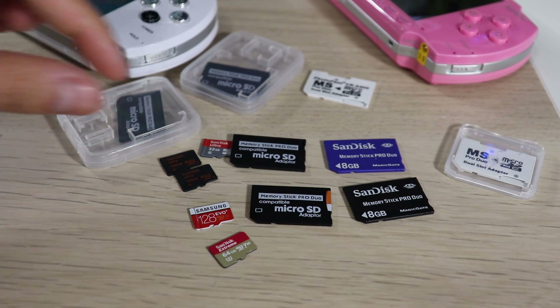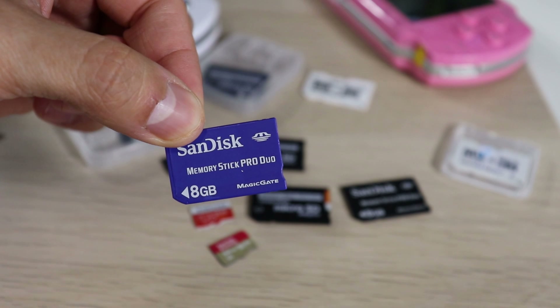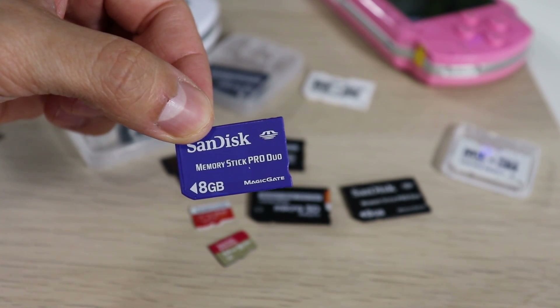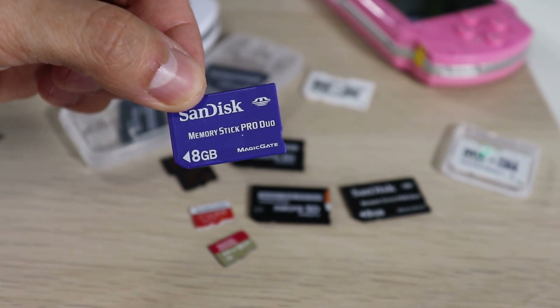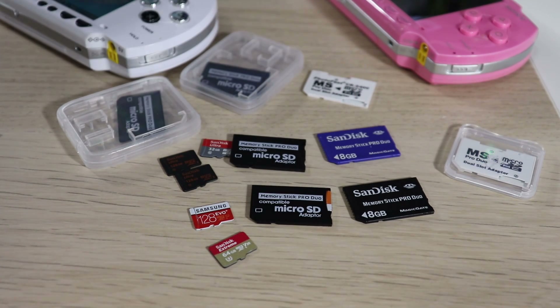Finally, we have the original Memory Stick Pro Duo card. Unfortunately these only go up to 32 gigabytes, but if you're just looking to get a few PSP games, a few PS1 games, some emulators and homebrew, and just mess around a little bit, this is your best option. This card was built for what it was built for, and performance-wise it just beats everything else. If you can get your hands on an authentic 32 gigabyte original Sony PSP card, go for it.